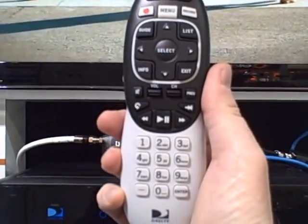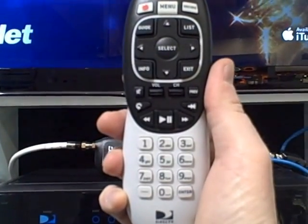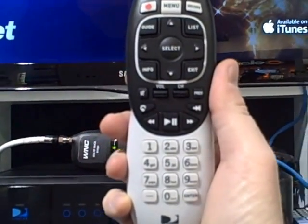They will also provide this new RC70 remote control to give the user a familiar remote control with which to control the DirecTV experience.